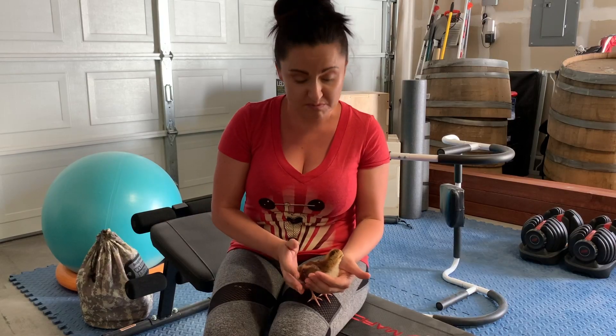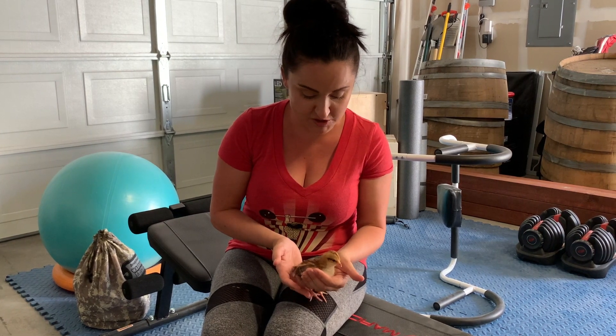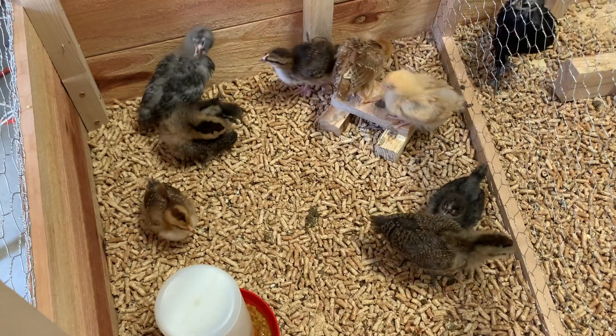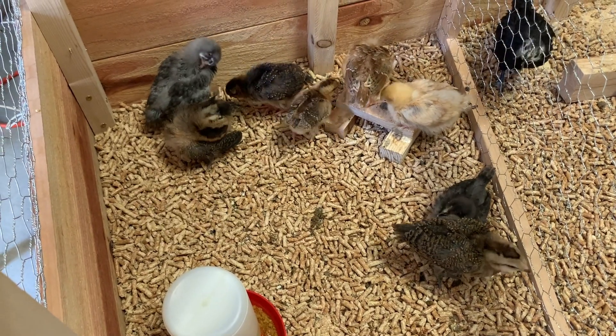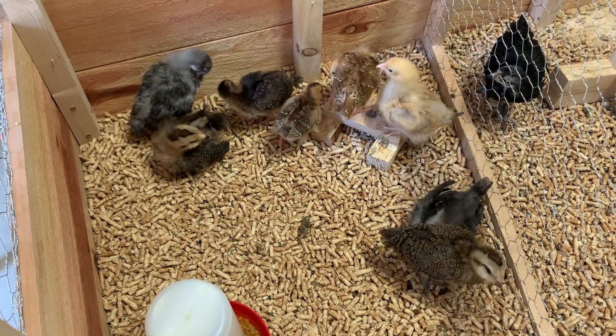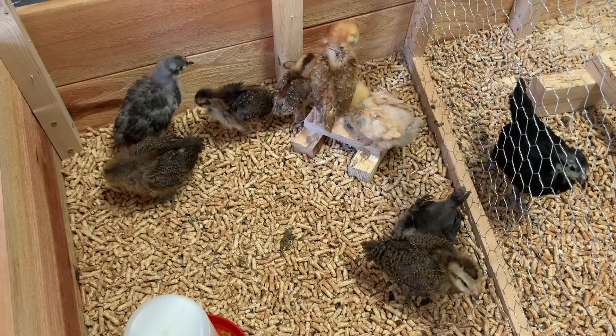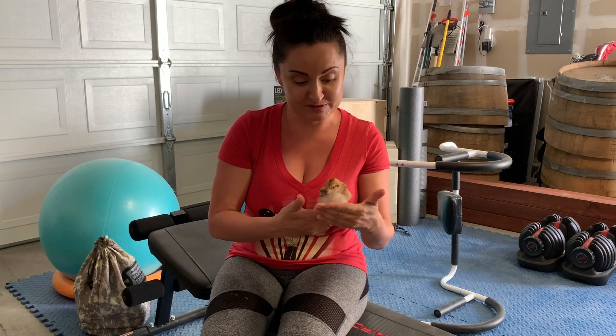We kept her separated for about three days, and then each day we'd let her go in and see the others just so they would be comfortable with her and wouldn't start picking on her once she finally was able to graduate and go back with the bigger group. But as you can see, we are on week two and she is fully integrated with the others and holding her own completely. She is still a lot smaller than them but definitely doing a lot better than when we brought her home.